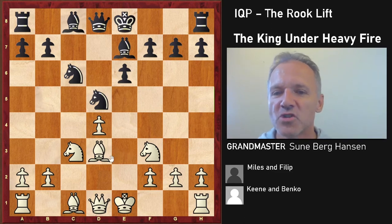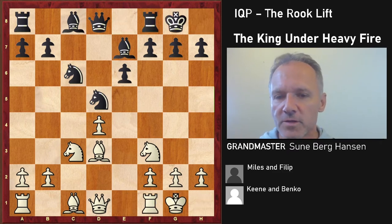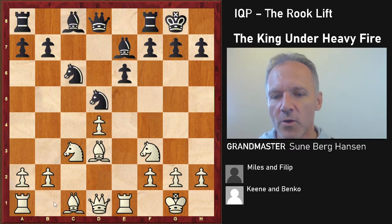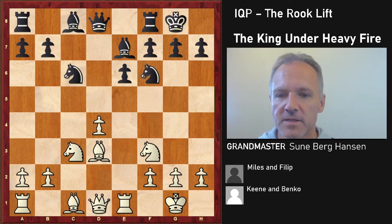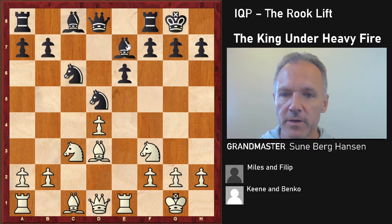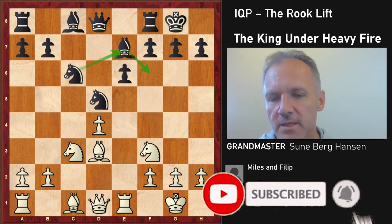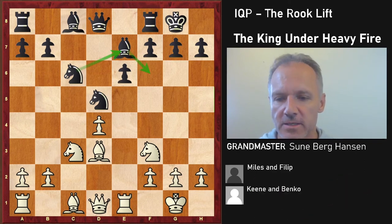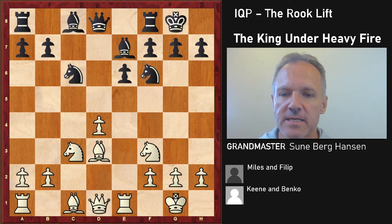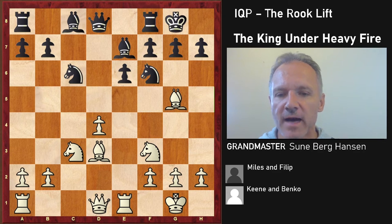Castles — all these moves are normal. Rook e1, as discussed earlier, White would like his rooks on d1 and e1. The theoretical best move here is followed by knight here, supposed to be almost equal — I would prefer to have White but it's not bad for Black. Knight f6 is a different way and it's known as rather dangerous.